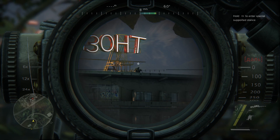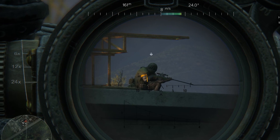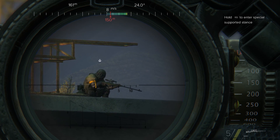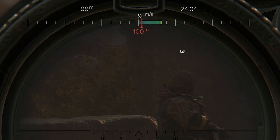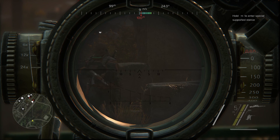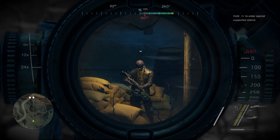Scope Calibration. Before taking a shot, there are several factors to be considered. Check the distance to your target and set your scope elevation accordingly to compensate for bullet drop. The red bar on your wind indicator will show you how far the bullet will be influenced by the wind for the set distance. When everything is set, slowly exhale and pull the trigger.